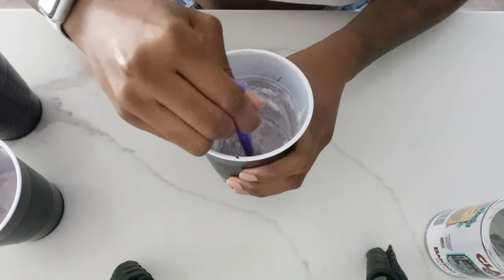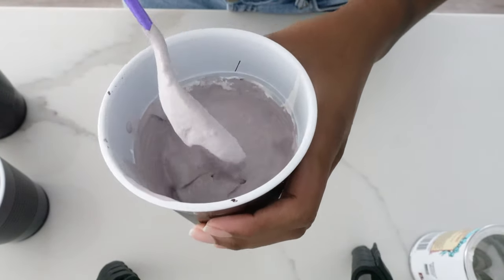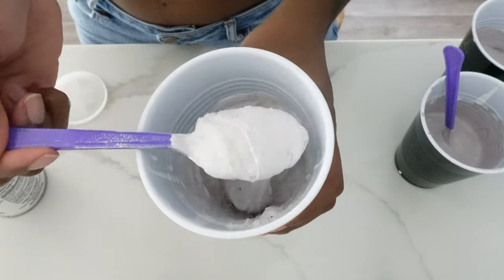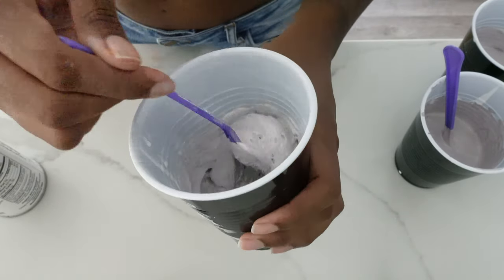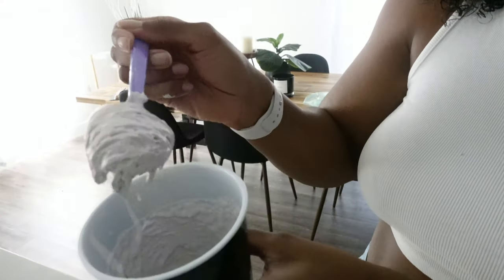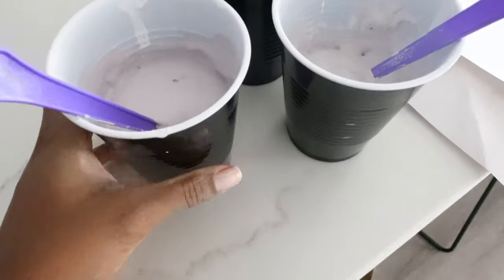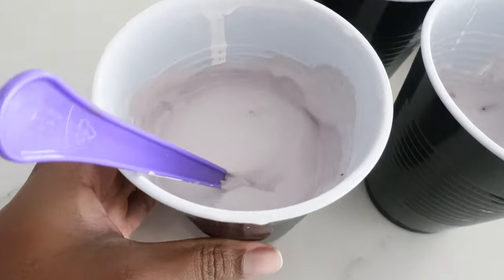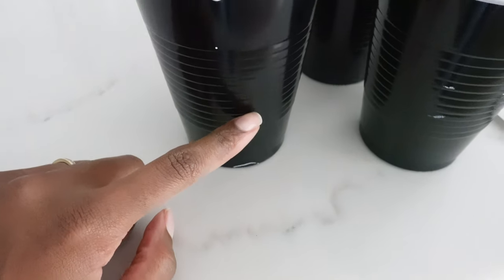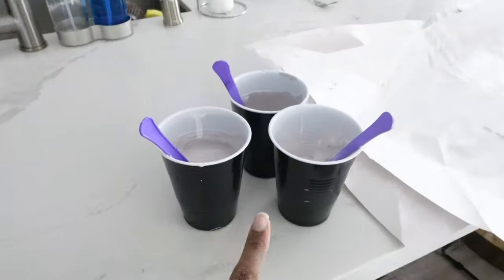The next step is to add baking powder. With about a cup of paint, you want a tablespoon per cup. Mix that in - it's actually super light and airy now. You can really see the texture, it's like foam. When I added the paint to the cup it was down to about here, and once I added the baking powder it's up to right here - it actually doubles in size. So you really don't have to add a lot of paint.